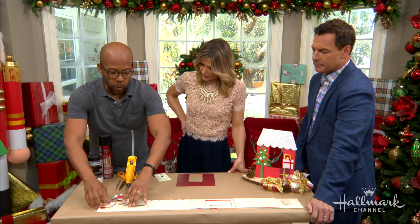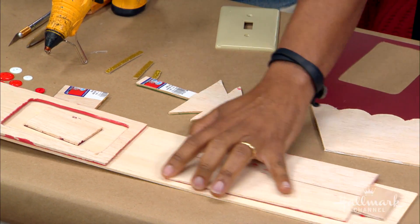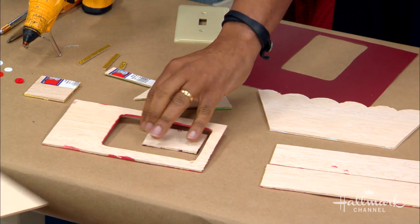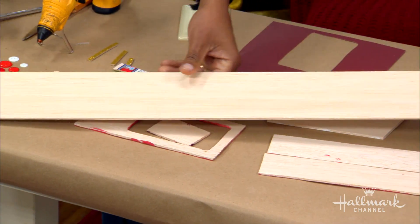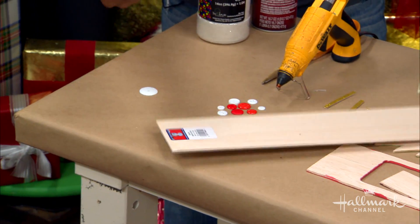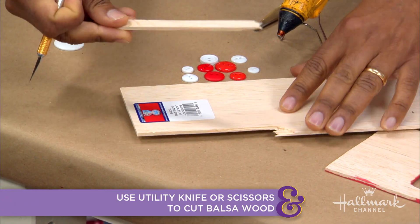Basically what you're going to do first is cut out all of your pieces. You can get everything out of one piece of balsa wood. The best way to cut it is with an exacto knife, and it cuts really that easy.